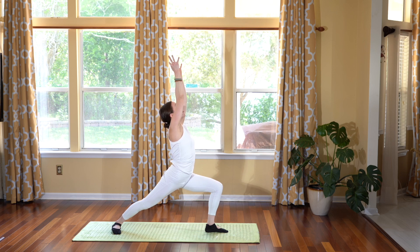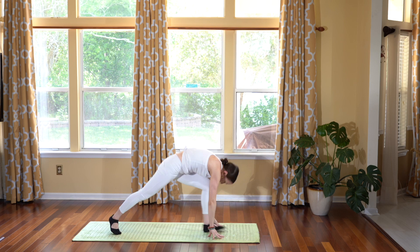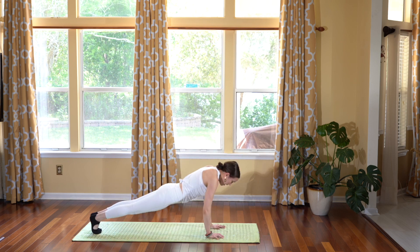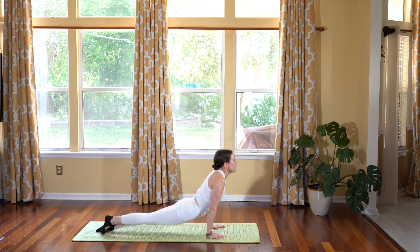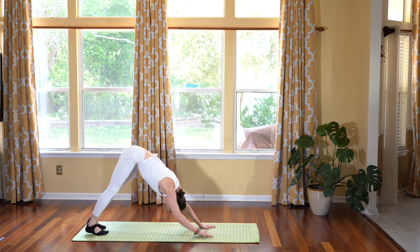Squaring your hips — bringing that right hip forward, left hip back. Exhale, hands down, step back to plank. Chaturanga. Inhale, upward dog. Exhale, downward facing dog.